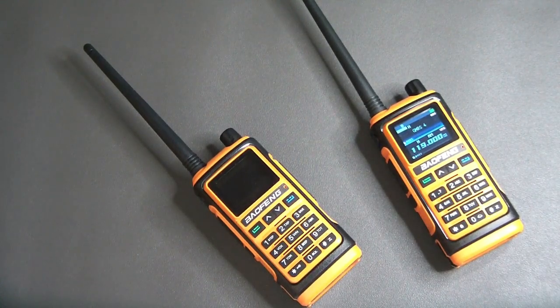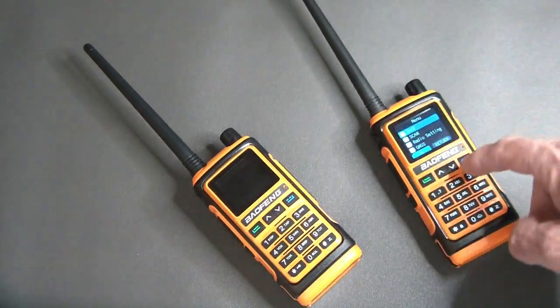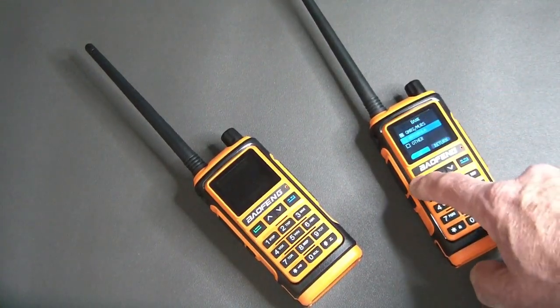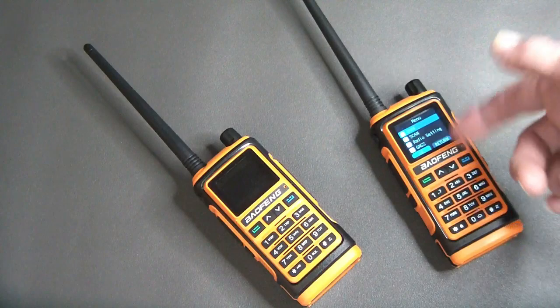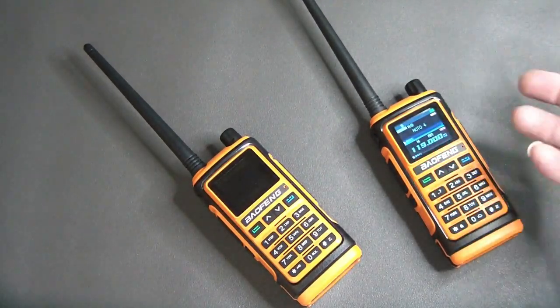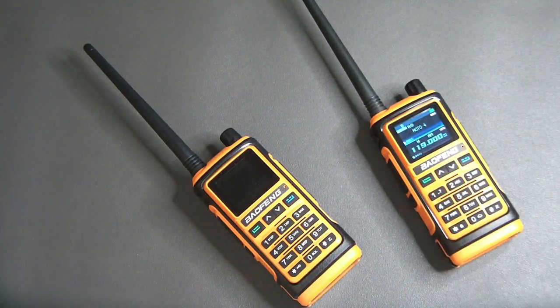The banks are kind of interesting because you can do different selections. For example, one bank has one setting I keep and another has Motorola frequencies. A different bank will have different frequencies. I can scan each bank separately and select what I want to do — it makes it much more convenient and practical.